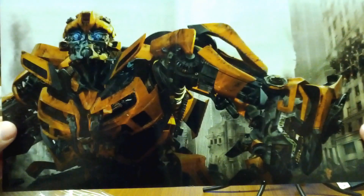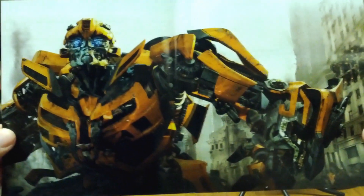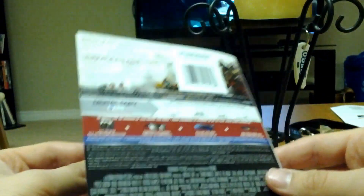There's Bumblebee there — let me just pull it out so you guys can see it. And that is that, ladies and gentlemen. Thank you for watching the unboxing.